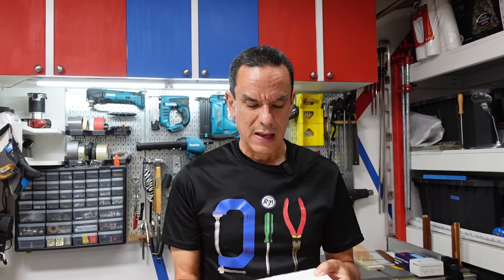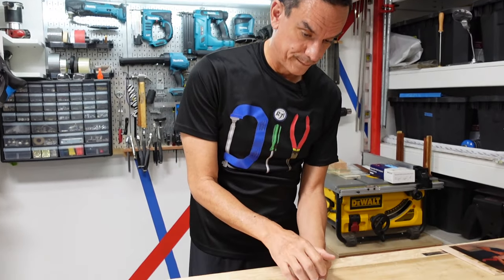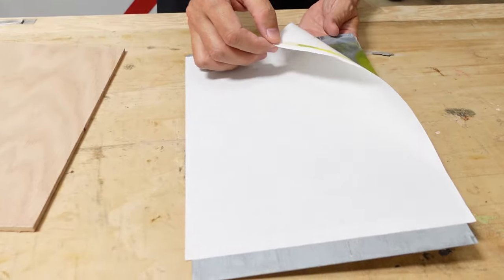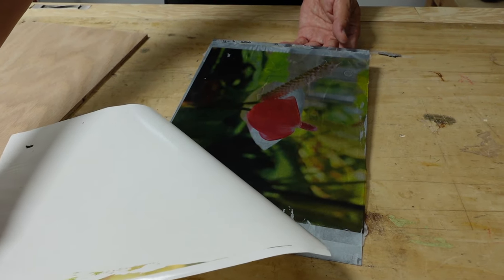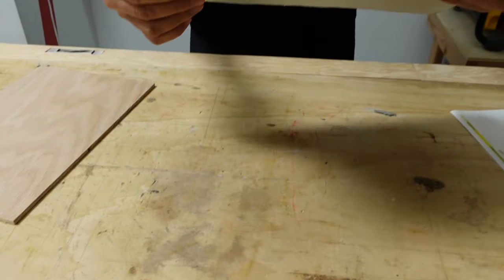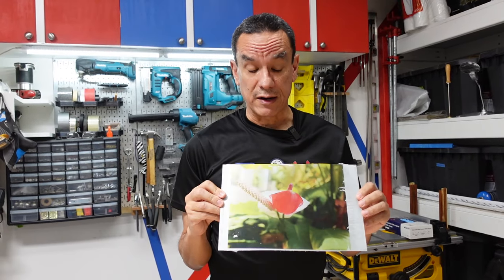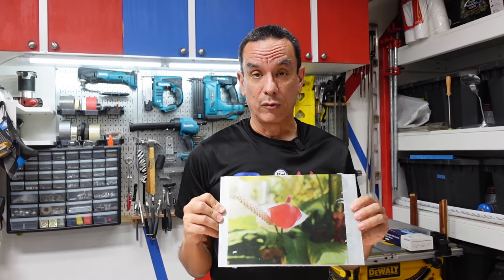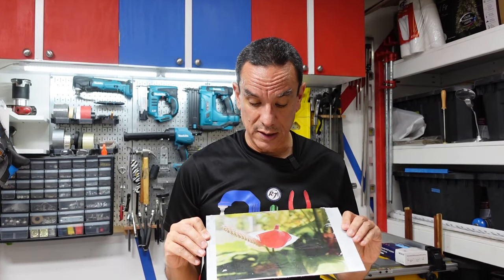In our original video on photo transfer, we tried printing on metal and it came out okay but wasn't quite good. So this one here is our new attempt, also using the Liquitex gel. Compared to the original one, this came out fantastic. I'm really starting to think that rather than Mod Podge, the Liquitex gel seems to be the best thing for us. This was really nice.